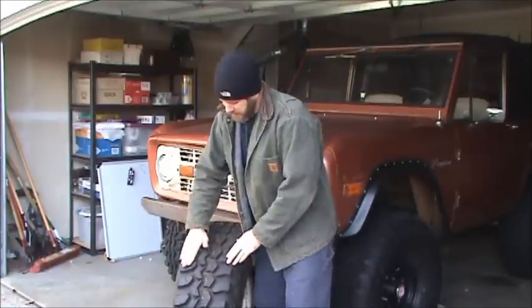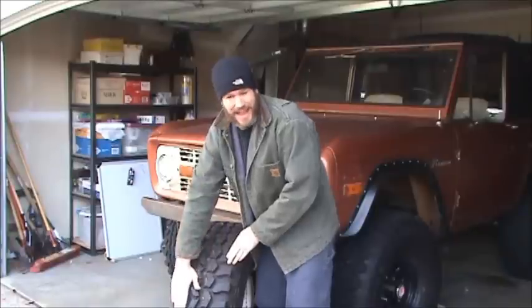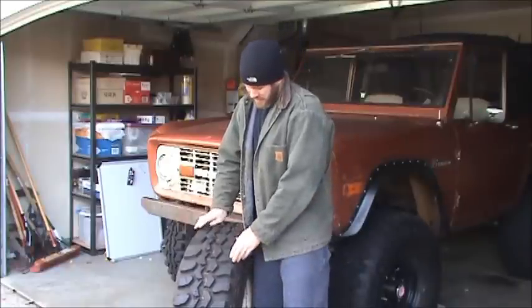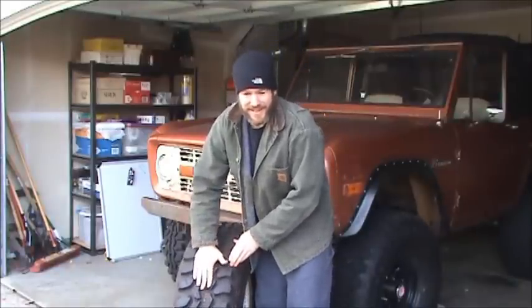You can actually feel the difference with your hand on a tire that's been siped versus a tire that hasn't been. On these outer lugs here my hand just slides right across — smooth. But when they're siped you can actually feel it grip your hand. It's night and day difference when it's wet, when it's icy, and even when you're up in the deep snow — as you're driving across the snow it's packing right under your tire, and all those little sipes are going to get you a lot of traction.